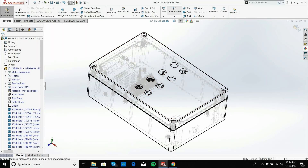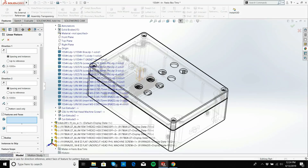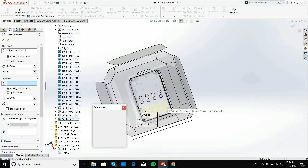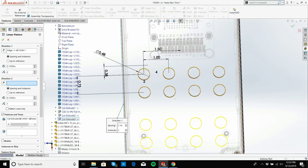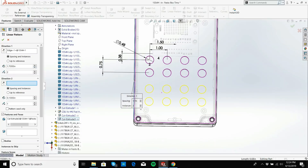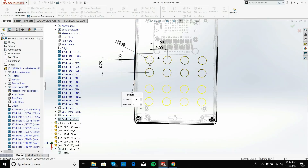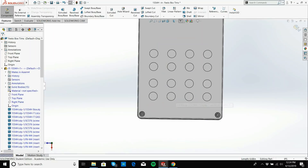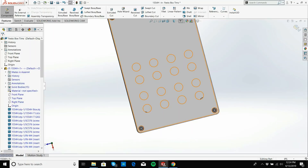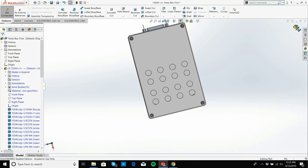I'll turn off the hidden lines and we have our nice hole pattern. I need to write the word 'Inputs' and put something around it. I'll create a sketch and use the text tool. I need a centerline, then the text 'Inputs' and 'Outputs.' This is going to be a pain — I'll create a corner rectangle around it, add some fillets at 0.25 inches, then offset the rectangle outline by 0.025 inches to give a border effect.